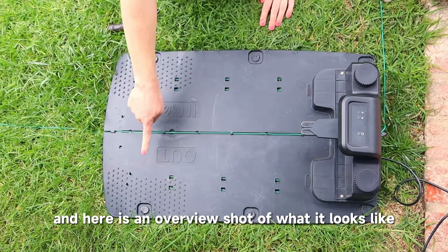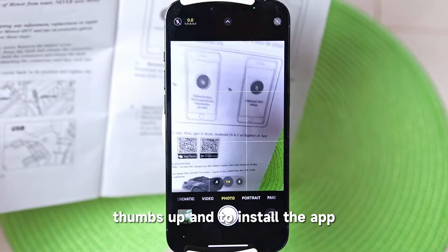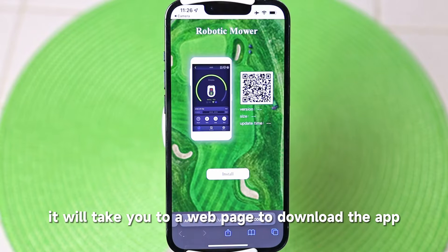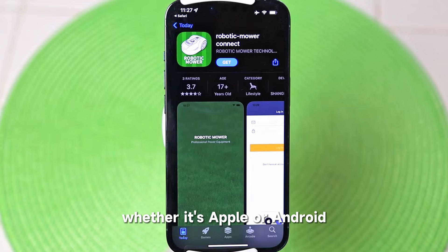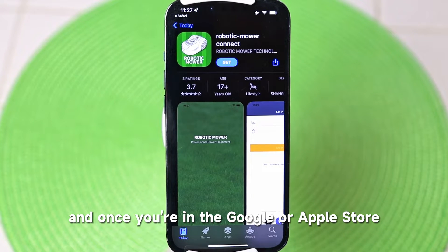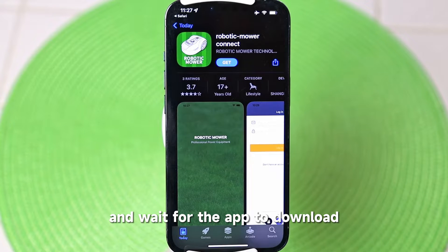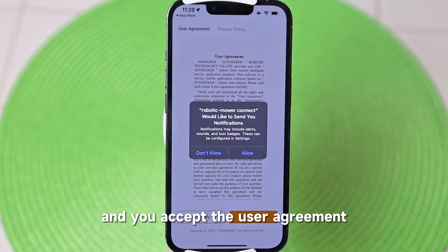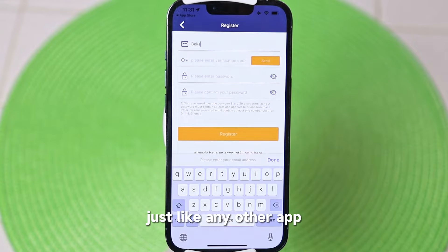Here's an overview shot of what it looks like when the job is complete. To install the app, just scan the QR code in the manual. It'll take you to a web page to download the app, and you choose the correct app for your operating system — whether it's Apple or Android. Click install, and once you're in the Google or Apple Store, click install or get to download the app, wait for it to download, then click open. Allow notifications and accept the user agreement, then register your password and email just like any other app.